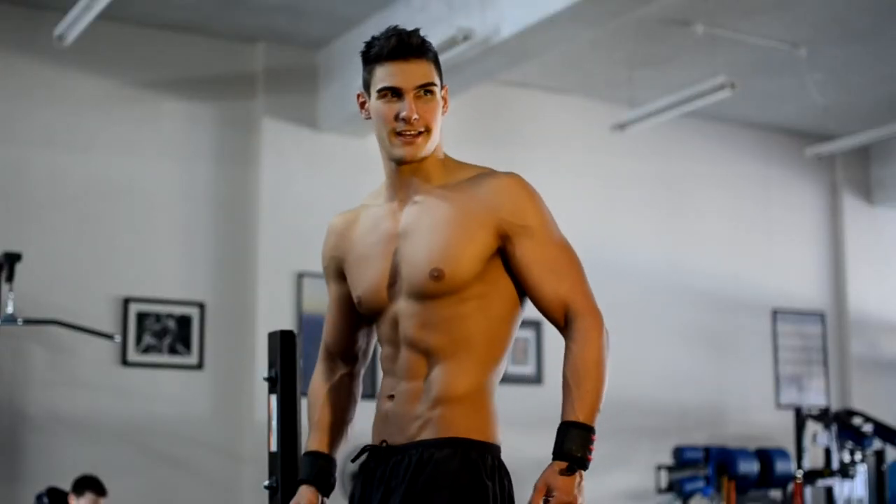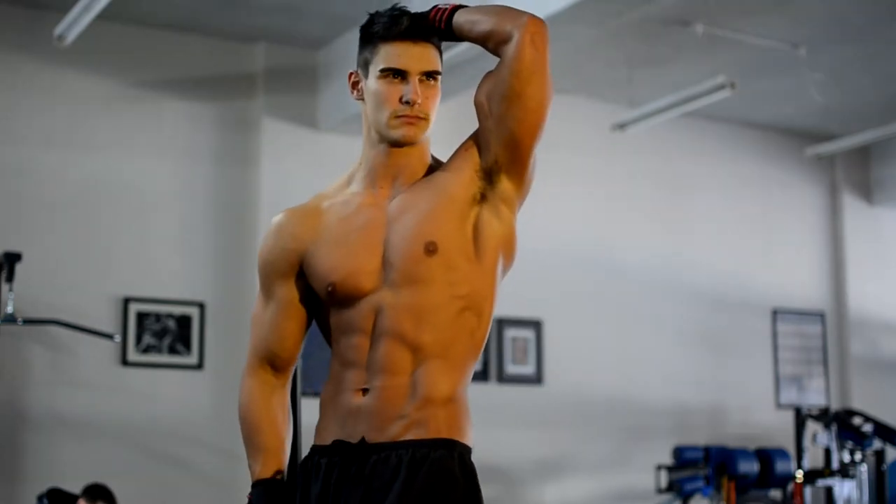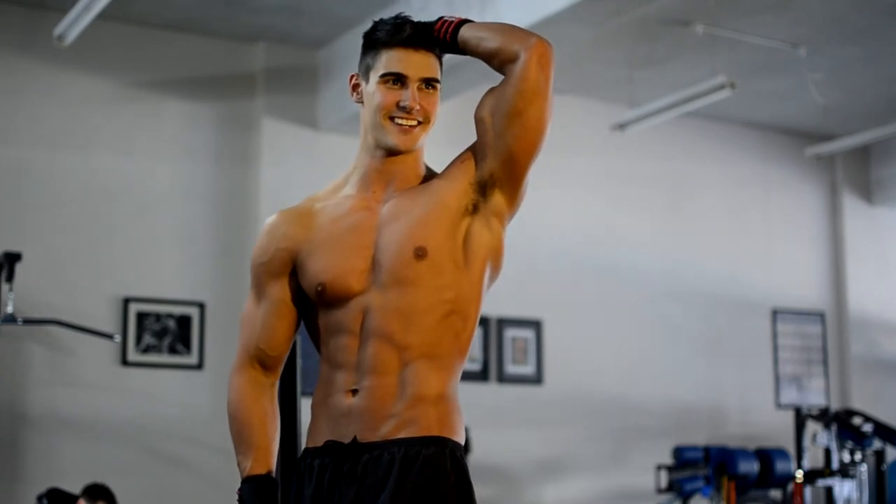Alright, here's Dylan — he's happy he's got his top off now, seeing his form. He's coming up to his comp not too long, he's leaned down quite a bit, got some good shape going, and a great smile as well.